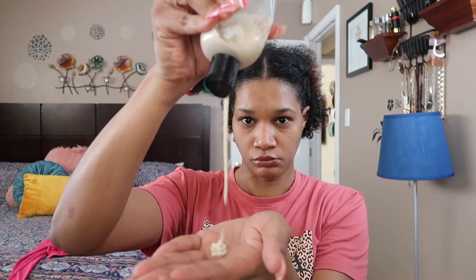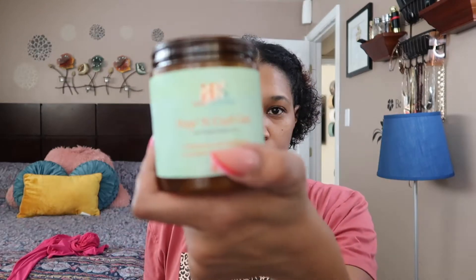I'm using the Crème de la Curl from Her Naturals — their newest product. There's no label on it again because I make my own hair care products, and if I have a little extra I'll use it. That is style number one: just two cornrows on the sides and the back with curls.